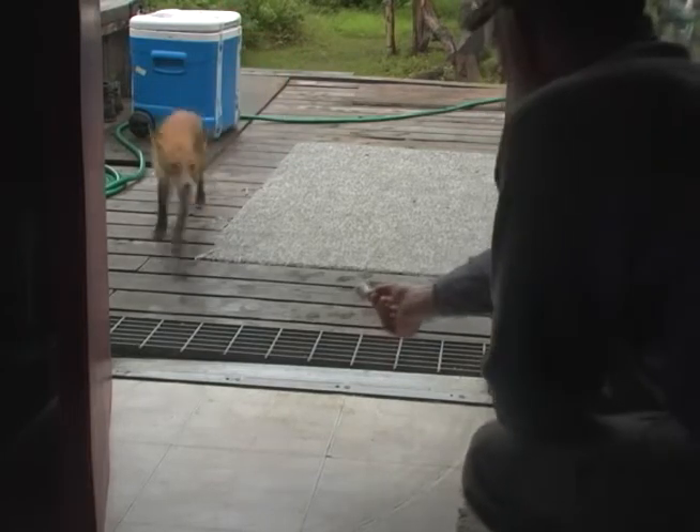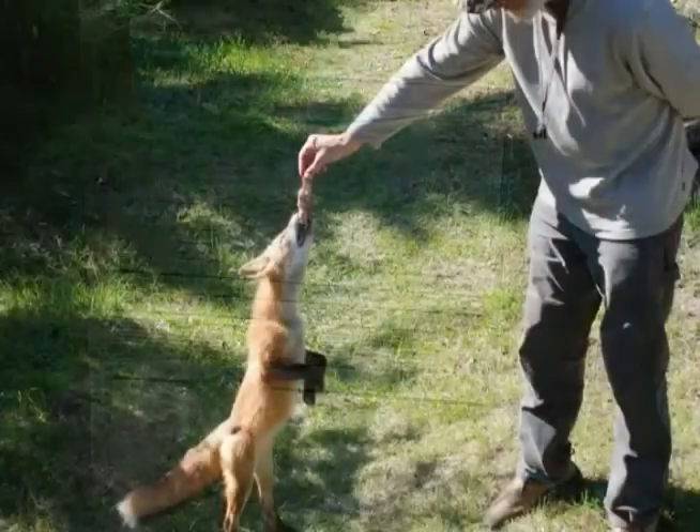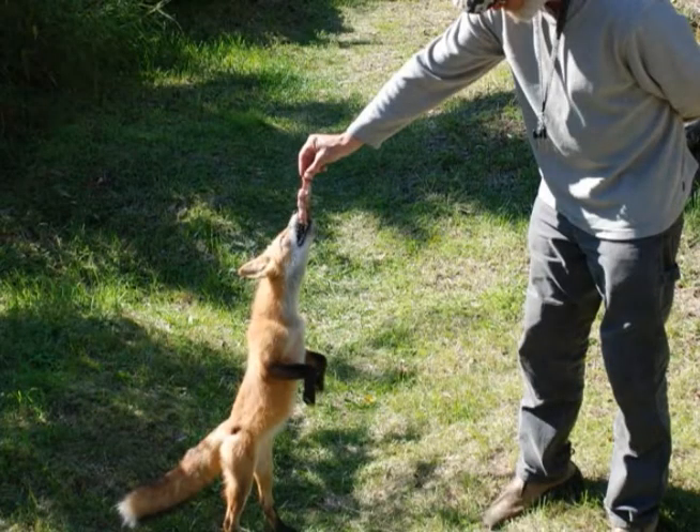One more marshmallow. This picture is from later in August — see how the coat and tail are filling in for the winter.